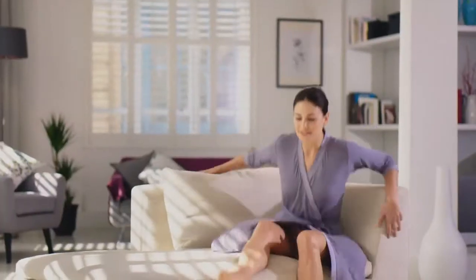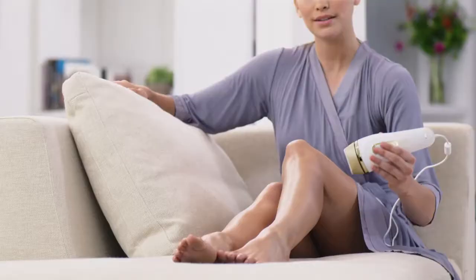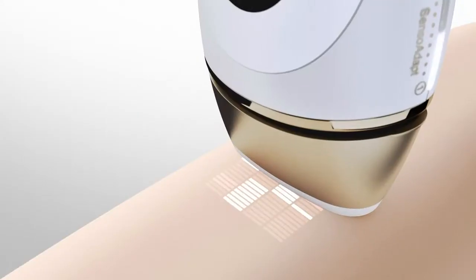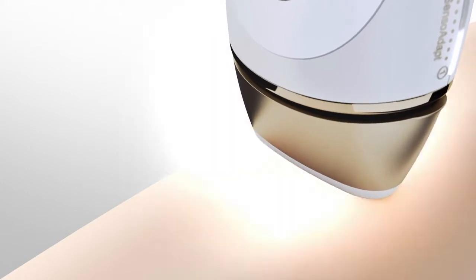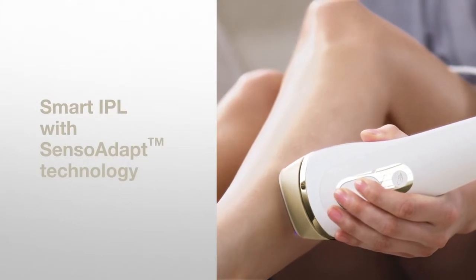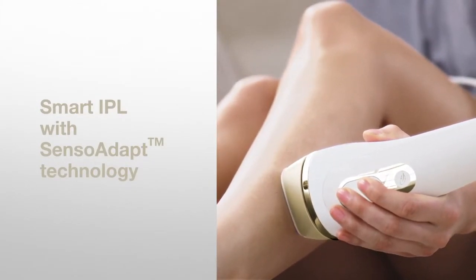Plug in the device and start the treatment. To ensure maximum safety, skin contact sensors ensure that the device only flashes when in full contact with the skin. Senso Adapt Sensors will continuously and automatically adapt the light intensity to your skin tone for the safest treatment.